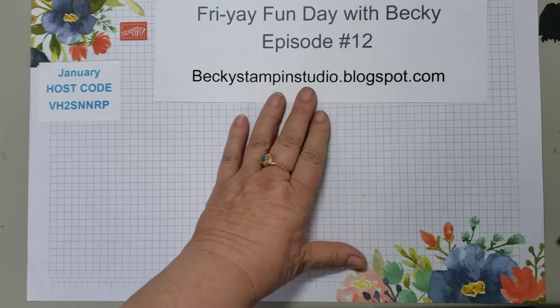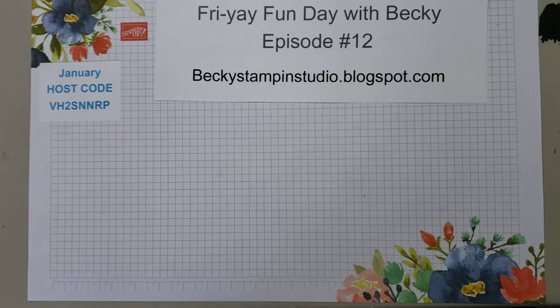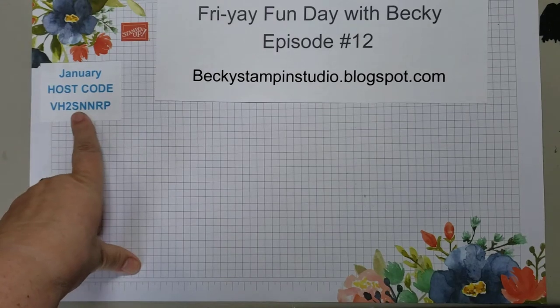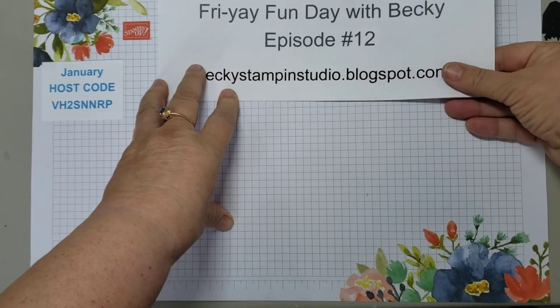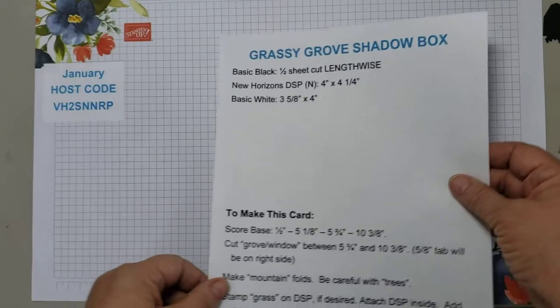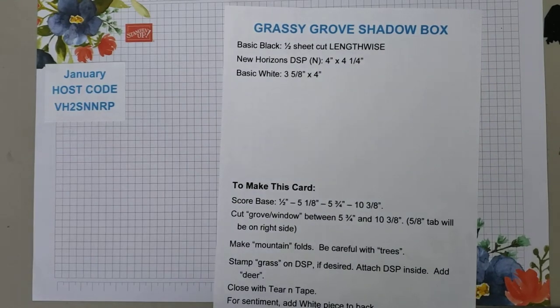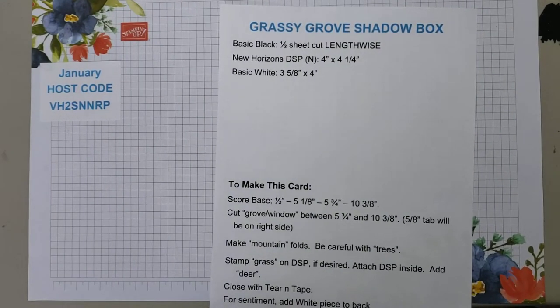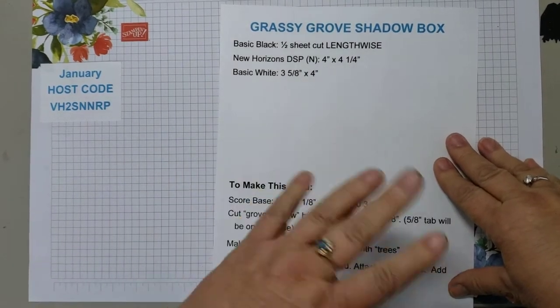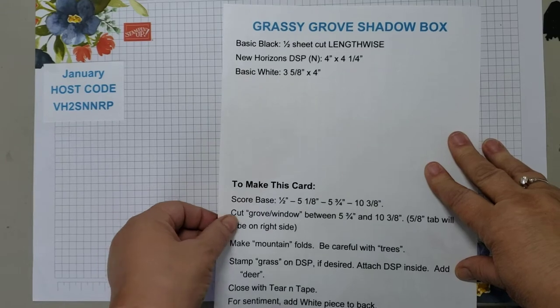Okay, let's get started. This is episode 12 — I guess we've been at this for three months. It's been tons of fun; I love sharing with you. My January host code is listed here. If you would like to order any of these new products or need a catalog and don't have a demonstrator, please let me know. I will post the directions on my blog along with supplies used and more details on the bottom of my YouTube page. Should you order from me, I will see to it that you get one of my hand stamped cards, hopefully with the products that you've ordered.